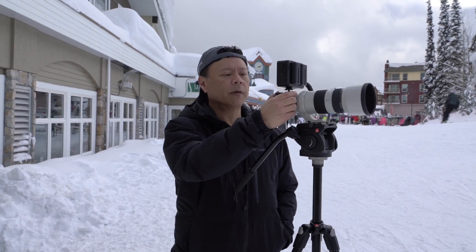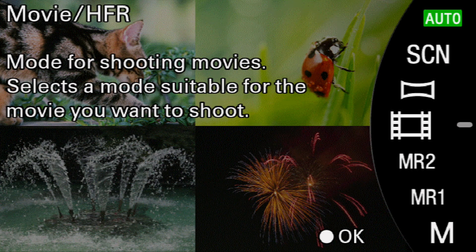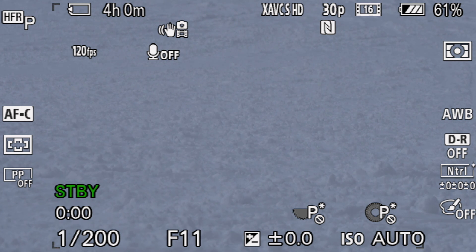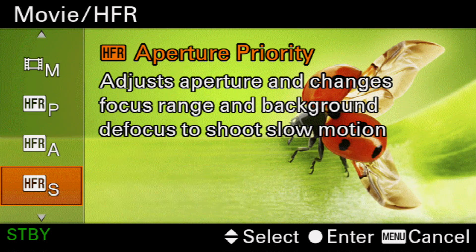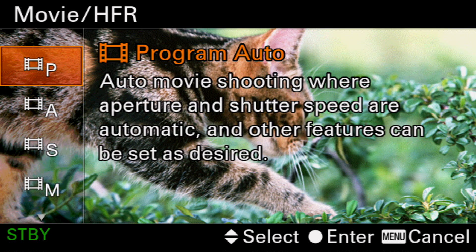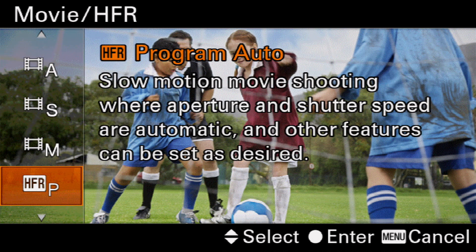I'm going to show you how to set it up and get it to work. First, I'll put the camera into movie mode. On the function button on the bottom right, I can change modes between high frame rate, program, aperture priority, shutter priority, manual exposure, and program auto for normal video. You go down here to HFR when you want to do slow motion.